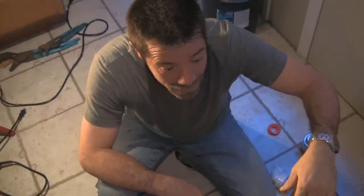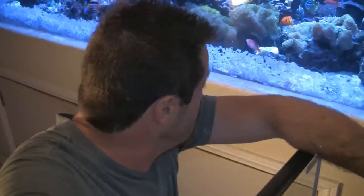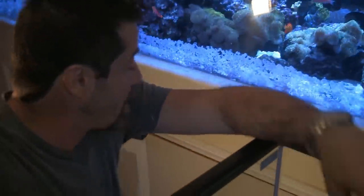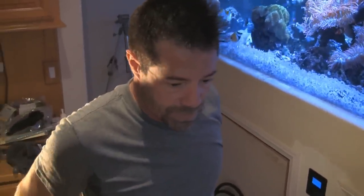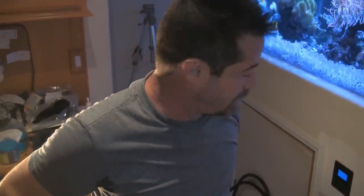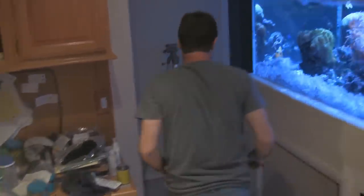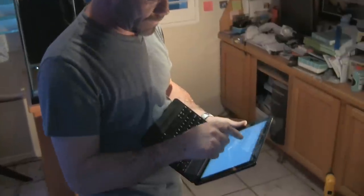They let the glue set. The last item of business is to add about 30 more gallons to the sump. Before doing that, Scott has to make sure he shuts the protein skimmer off, because all that extra water is going to wind up in the sump. When that happens, the protein skimmer will overflow.